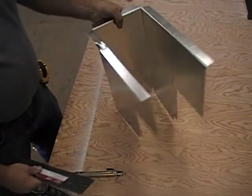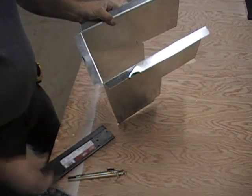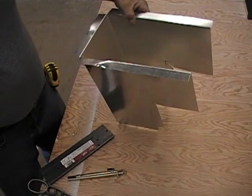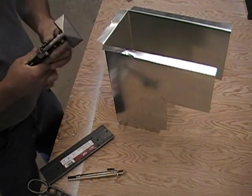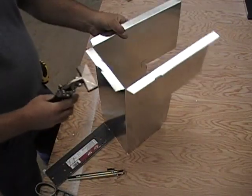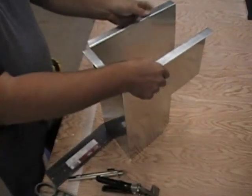I've just finished bending this on the brake. You'll notice the brake messed it up a little bit, but that's really no big deal. The brake isn't made for a one-inch hem over to this edge of the brake. So just take the tongs and flatten it out. No problem.